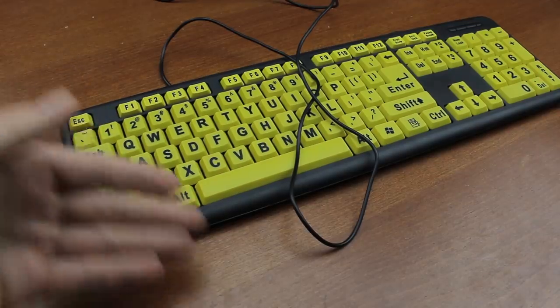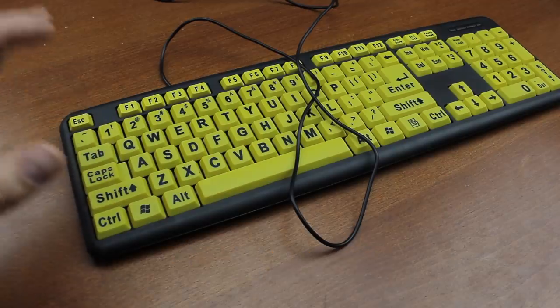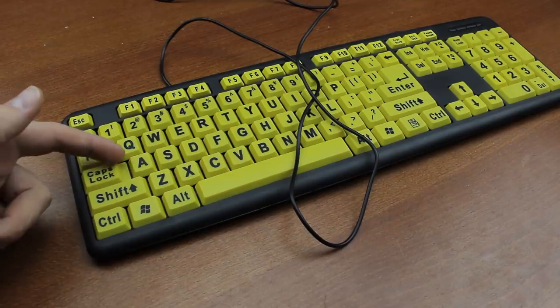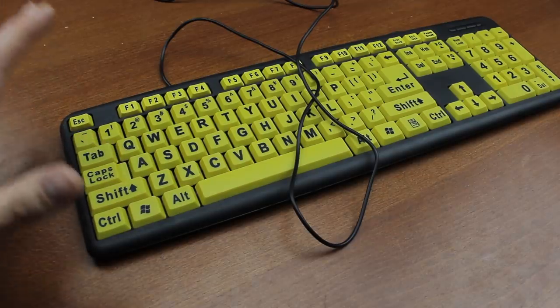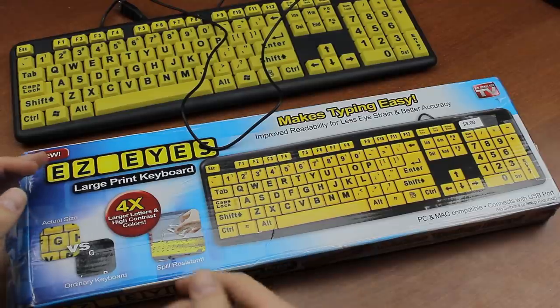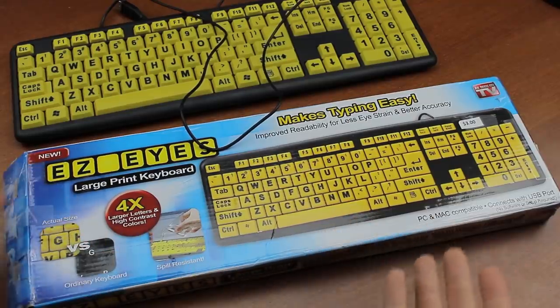I've tried my absolute best to come up with a genuine positive trait to this keyboard and I've had to think long and hard. But I've finally come up with something: the caps lock key is stepped. And no — that's it. That's all I could come up with.